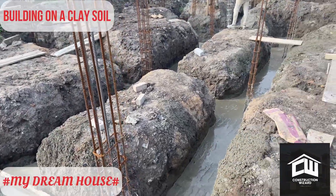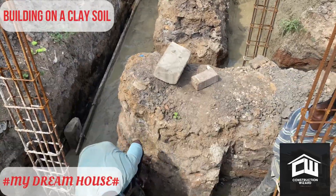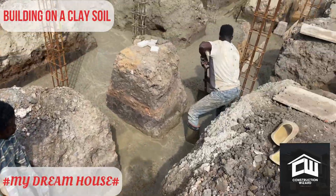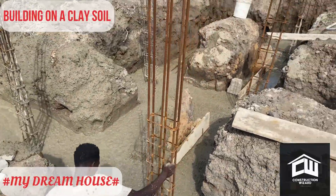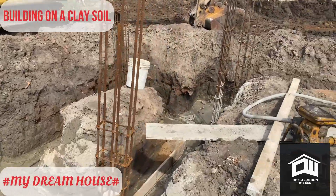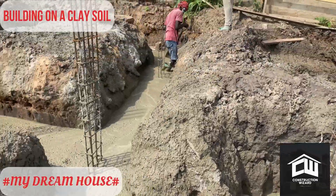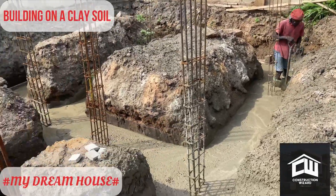This concrete was done in a day because we purchased premix concrete — not hand-mixed. In areas like this you don't have to joke with your cement ratio in your concrete; you make sure the concrete is rich enough to withstand every load.